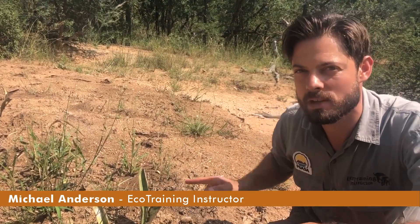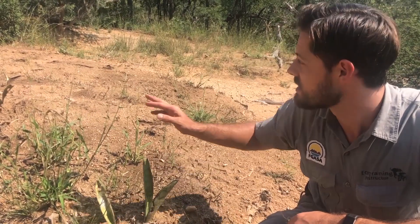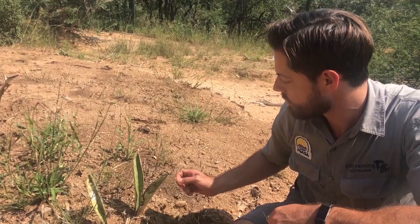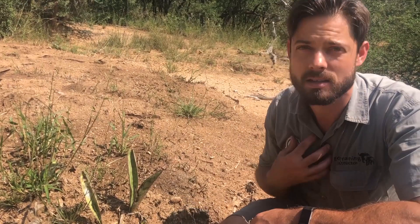Hi everyone. I'm going to talk to you about this plant over here. This is called mother-in-law's tongue and it grows in these very sandy areas, usually where there's lots of erosion. This plant is super important to us as guides because if we're walking in the bush...